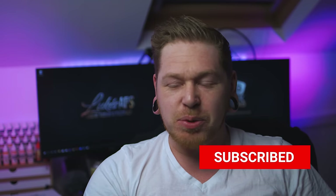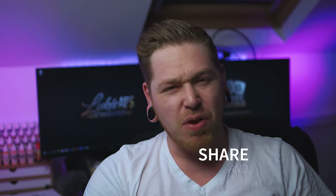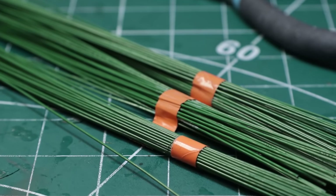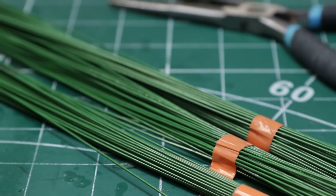Hey guys, it's Luke at Geek Gaming, and in this video we're going to make it. I'll see you at the end.